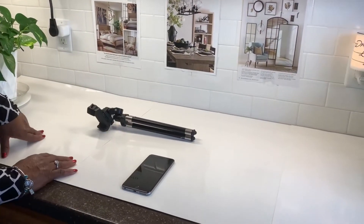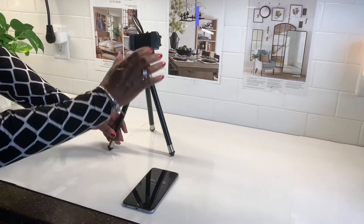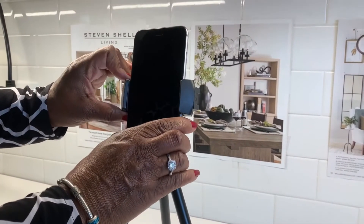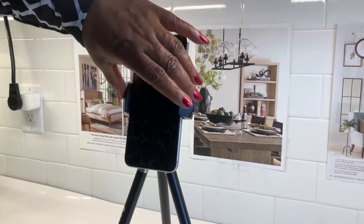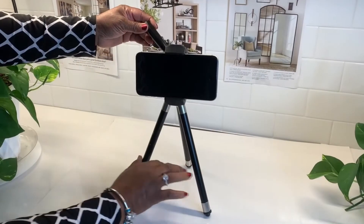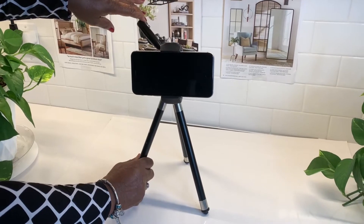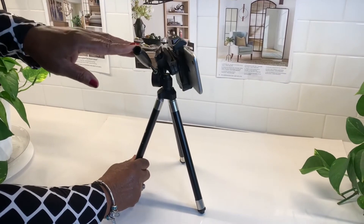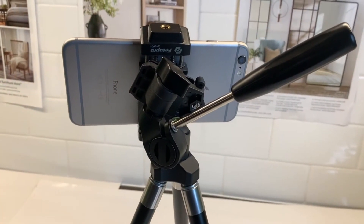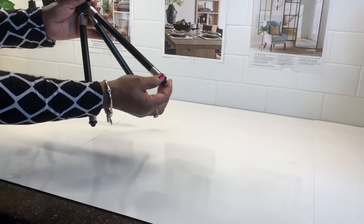Let's start with my tripod. It comes in very handy when my husband is not around to help me. It's very easy and quick to set up. I use it to turn my phone from portrait to landscape. This unit also comes with a lever at the back that can be used to slowly turn the camera all the way around. Although the legs are a bit wobbly, they can be extended when I need more height.